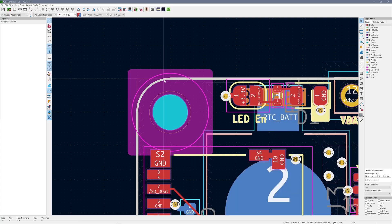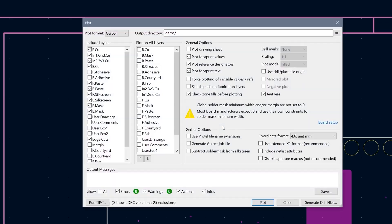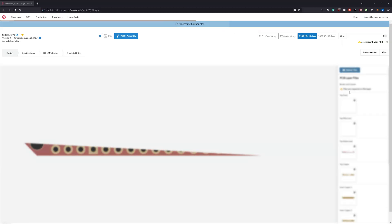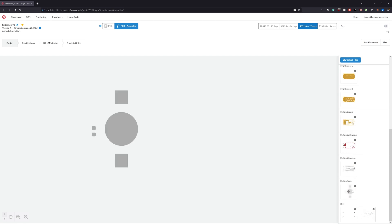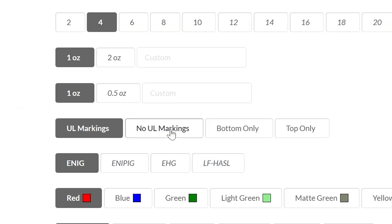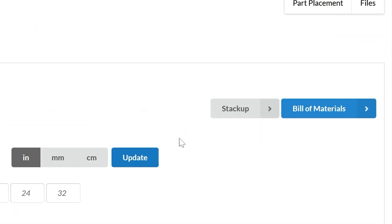Astute viewers might notice that the board looks a little different than it did in KiCad. In KiCad, I noticed that the edge cuts layer had different thicknesses for the curved edges — this was before you could add fillets to shapes. I fixed those and then generated Gerbers for the design. Macrofab's uploader is smart enough that I can just upload the updated edge cut layer and it updates the project accordingly. After giving the other layers a look, I went to the PCB options and only changed the UL marking setting, leaving everything else like the surface finish as the default.